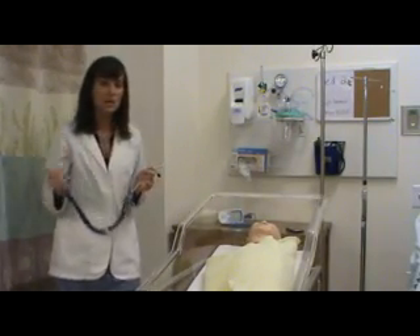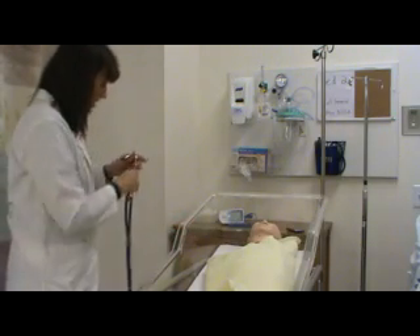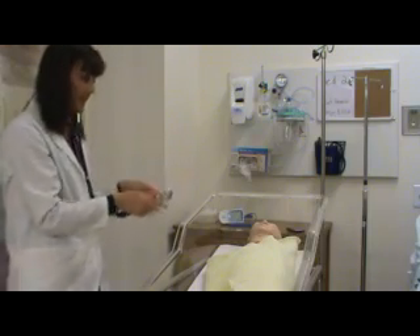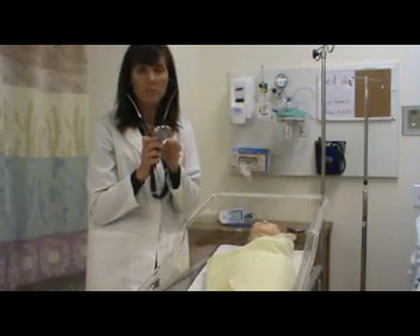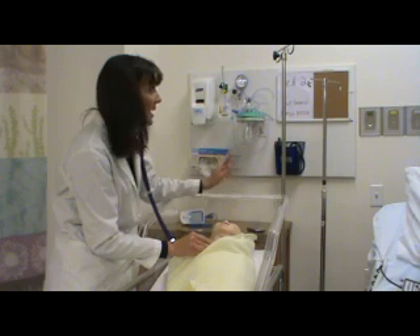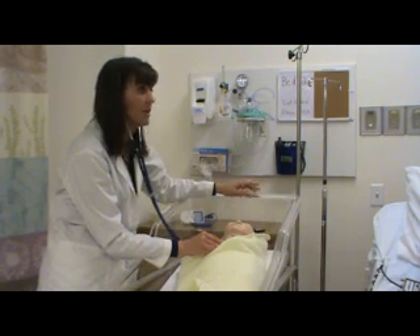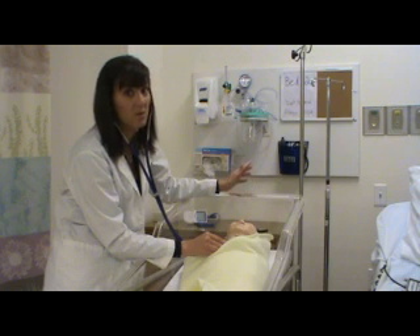The next thing you would want to check is your heart rate. Because if you stick the thermometer under their arm, they're going to be upset and their heart rate is going to go up. So we're going to check the heart rate. You would definitely clean the stethoscope before putting it on the baby's chest. This is an adult stethoscope — there will be pediatric neonatal stethoscopes available in the family birthing center. You will count for a full minute. When you first hear a newborn heart rate, it's very challenging because the normal heart rate could be anywhere between 120 and 160.